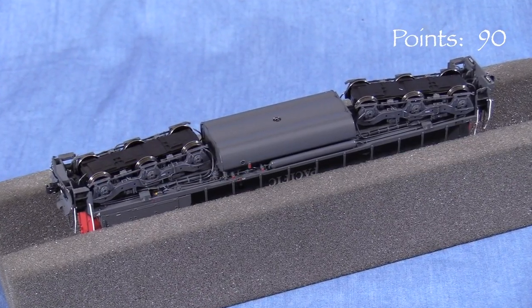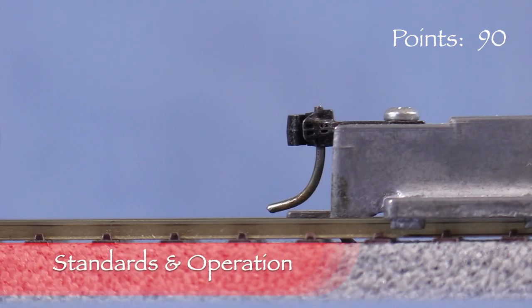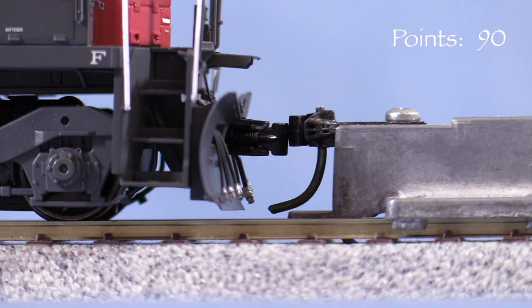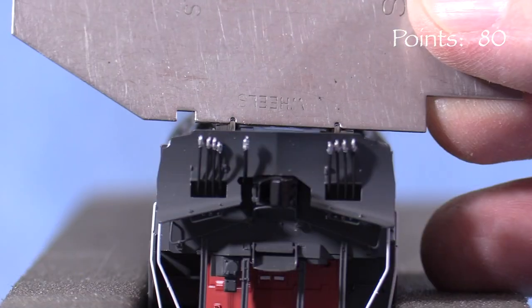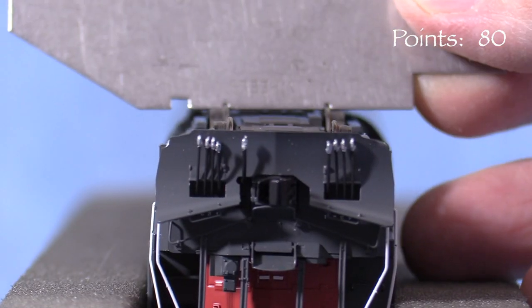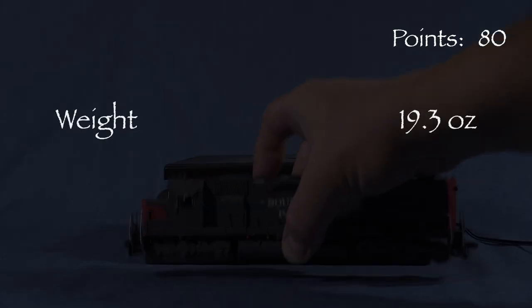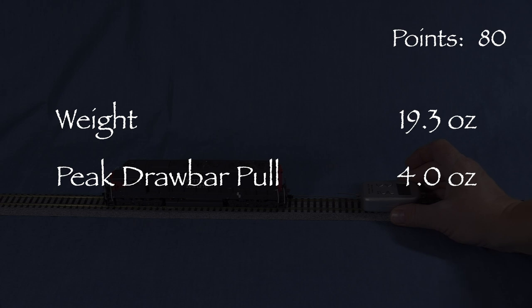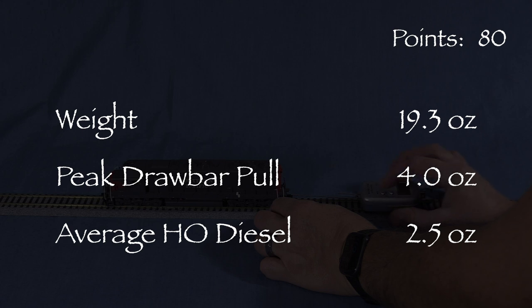Under the sill, there is enough plumbing to satisfy most detail-conscious modelers. The engine has metal wheels. All of the axles are powered and all the wheels pick up current. The model has Scaletrains knuckle couplers on both ends. The coupler in front is very low, so I'm taking 5 points. The coupler in the rear is also low. All the wheels are in gauge according to the NMRA standards gauge. There is no body wobble. The engine weighs 19.3 ounces, and peak drawbar pull came out at 4 ounces even. An average HO scale diesel pulls about 2.5 ounces, so this is a strong engine.